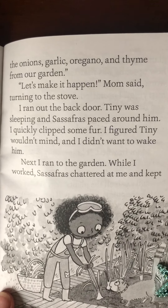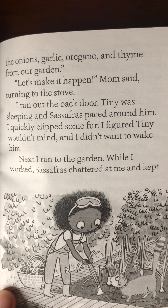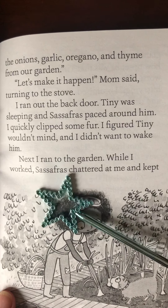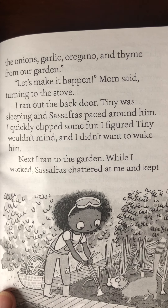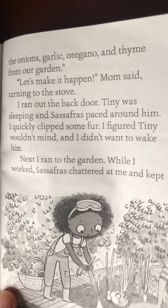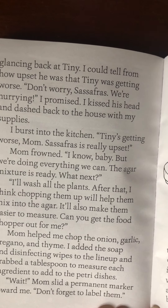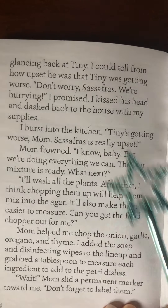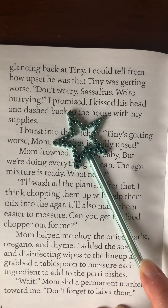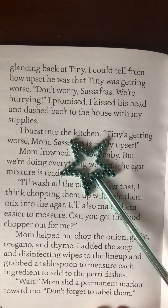Tiny was sleeping, and Sassafras paced around him. I quickly snipped some fur. I figured Tiny wouldn't mind, and I didn't want to wake him. Next, I ran to the garden. While I worked, Sassafras chattered at me and kept glancing back at Tiny. I could tell how upset he was that Tiny was getting worse. Don't worry, Sassafras. We're hurrying, I promised. I kissed his head and dashed back to the house with my supplies.